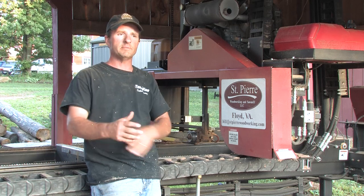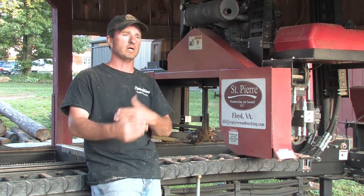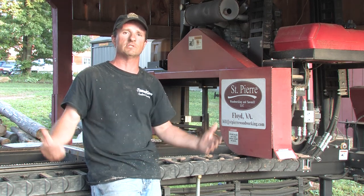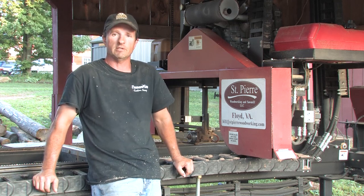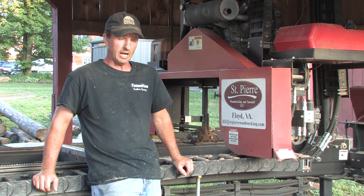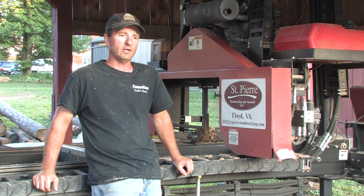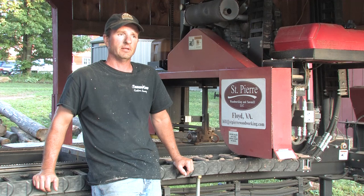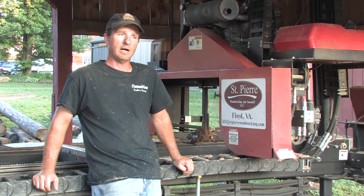A lot of times I thought to myself, am I going to be able to do it? In my retirement years, am I going to be able to run this sawmill and deal with all this? And the answer is yes. This is my retirement — this is what I want to do and I love doing it. If I was ever to start over again, I would always buy a TimberKing sawmill. So if you're in the business and in the process of buying a new mill, I wouldn't go anywhere else but TimberKing and Woodmaster Tools.